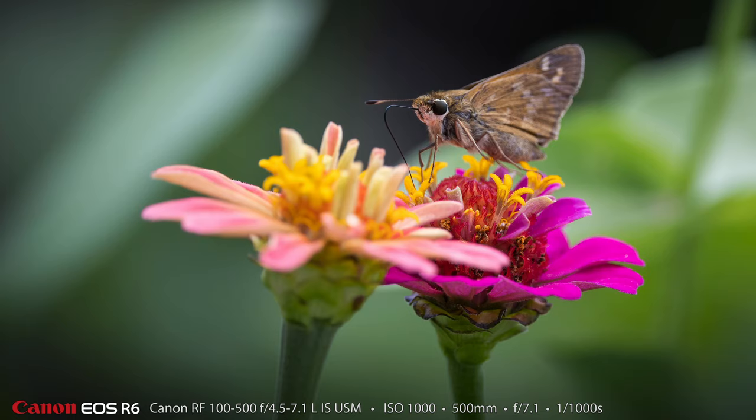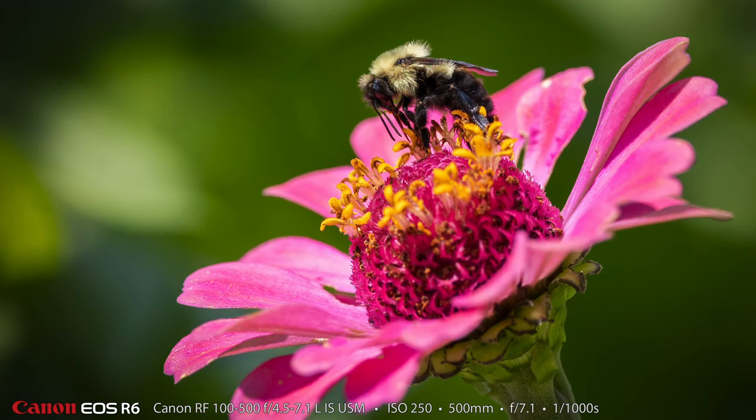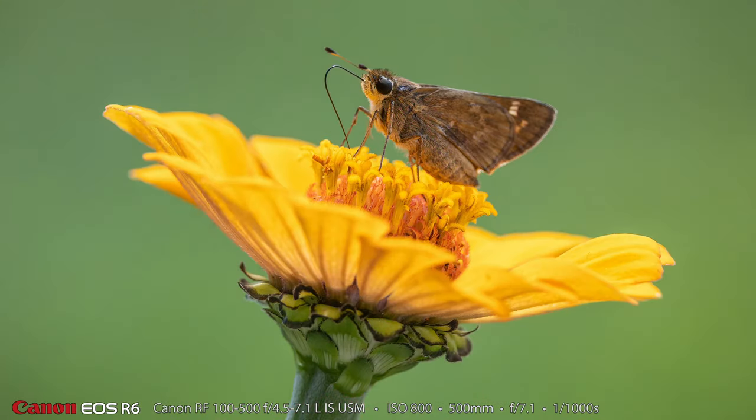I was also photographing some bumblebees — really beautiful — but the bumblebee has kind of a black face and black eyes, so the animal eye-detect autofocus didn't do nearly as well detecting its eyes. I have the second autofocus button, the star button, programmed on my R6 to do single point, so when working on the bumblebee I would press that second button and move my focus point around with my thumb. Then when working on the skipper I'd press my first autofocus button and let the camera do the work.